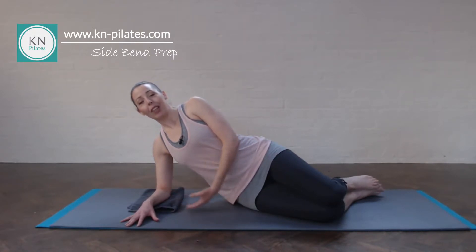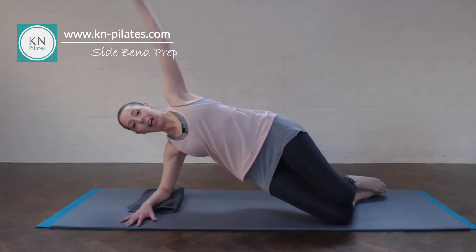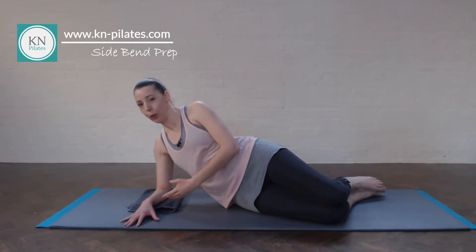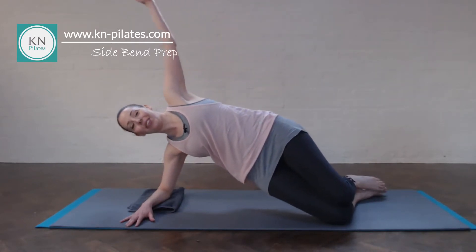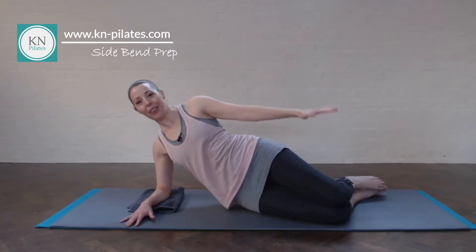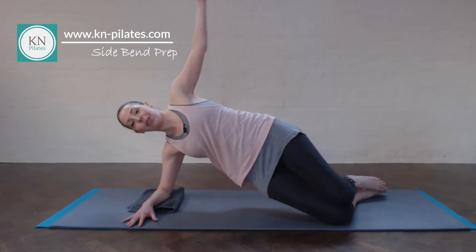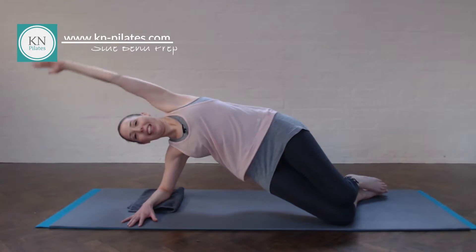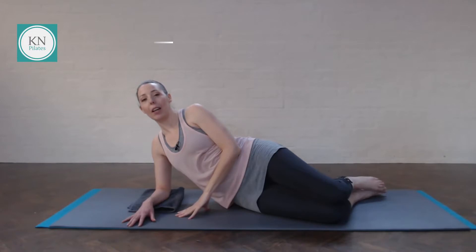Breathe in to prepare. Breathe out, float up. Breathe in as you're there. Breathe out to lower down — lift out of that shoulder, lift to lower. Two concepts at the same time. Breathe in and out. Breathe in here. Out to lower down. One more of these — make sure not to twist the hip forwards. Breathe in and out to lower down.